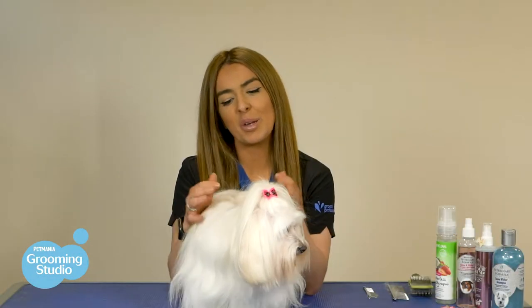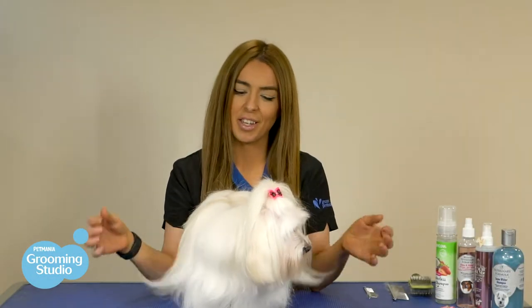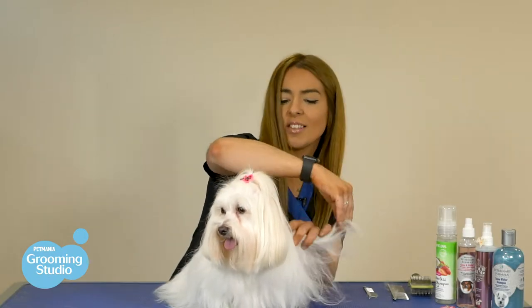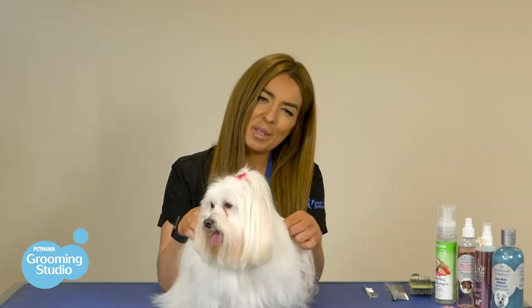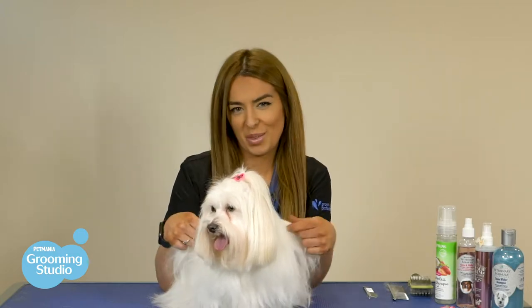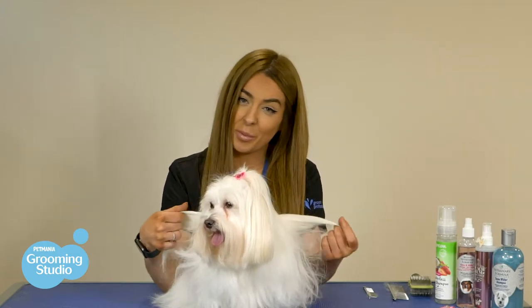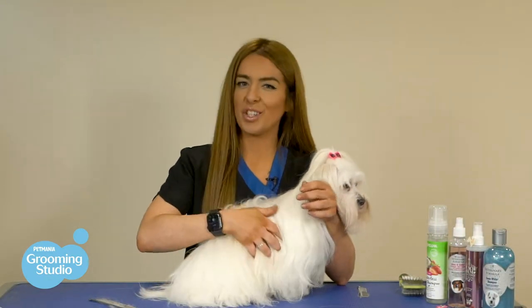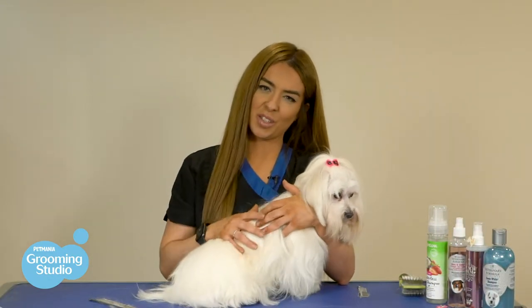First we're going to explain what a long haired coat is on a doggy. Essentially it's exactly as the name suggests — we've got a long straight coat. Despite being adorable and cute, the main purpose of her hair is to regulate their body temperature. The coat slows down airflow when it's passing through, which in turn decreases the amount of heat loss at the surface of the skin.